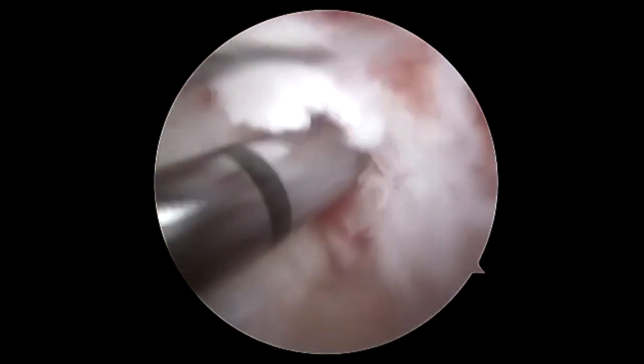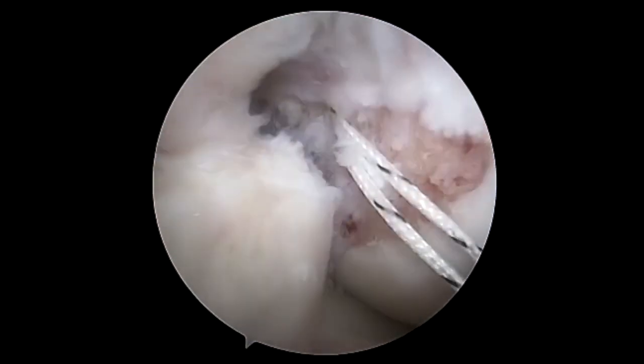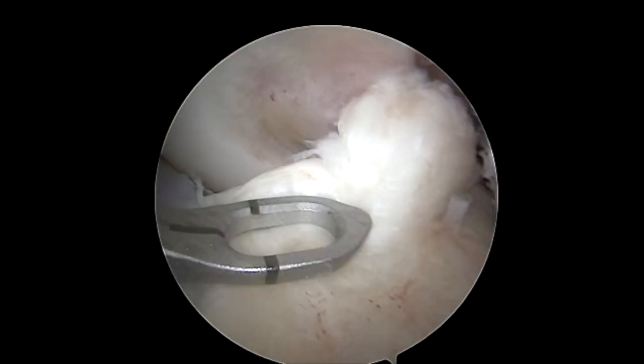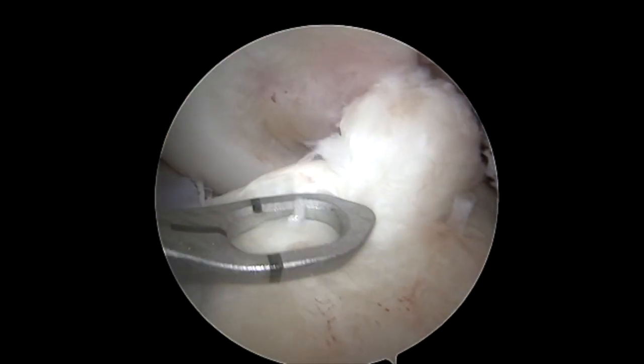We use a spade tip from the medial portal and go all the way through bicortically. We measure roughly where we pop through so we have an idea of flipping the button. Then we take a passing suture out the lateral portal and perform a 3.0 bowl guide.